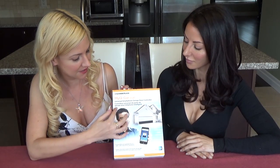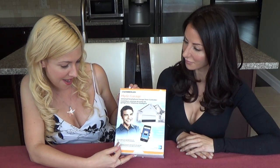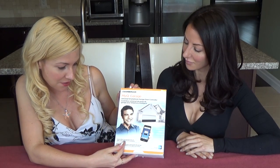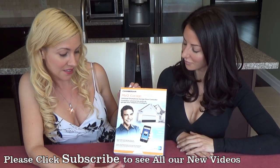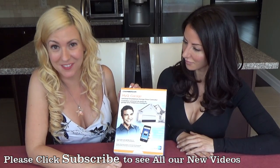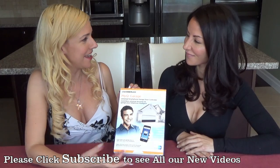As you can see right from the box here, it has a variety of options. You know when your garage door is open, when it's closed, and you can control it from anywhere — which is a pretty neat feature. Mary Ann, take it away.